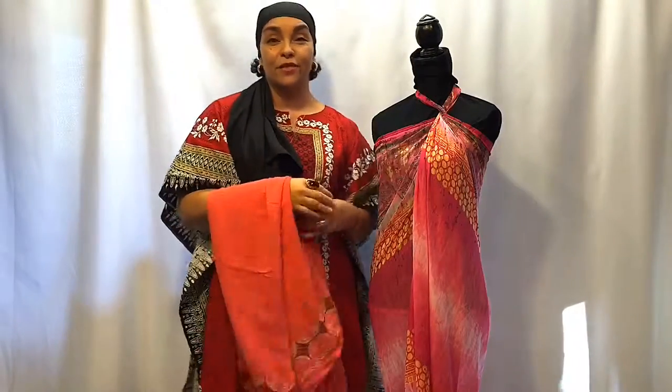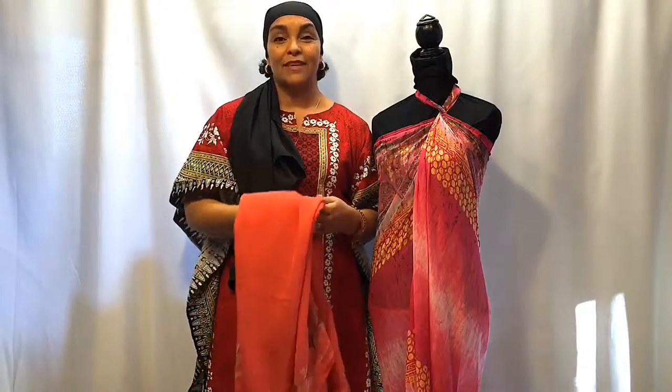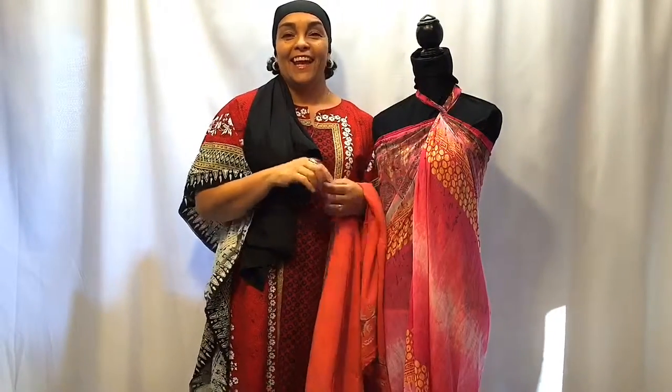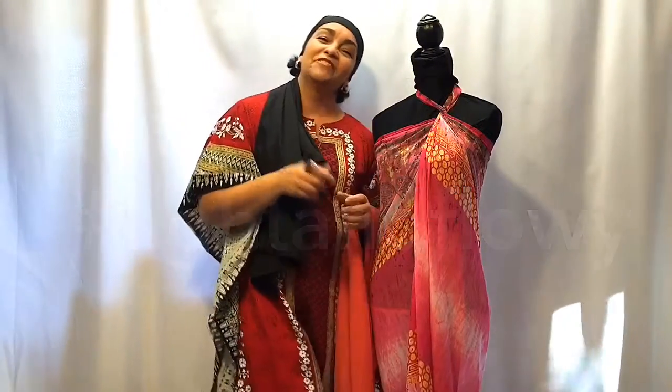The voluptuous size scarves are 85 inches wide, so you could actually flip it around, tie it, and do all kinds of fun stuff. Let me know — I've got some for you or I'll custom make it for you because I want you to be covered. All right, once again, thank you so much for clicking in. And don't forget, hashtag light and flowy. God bless you. Take care.